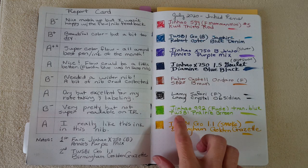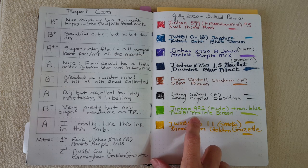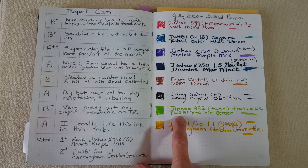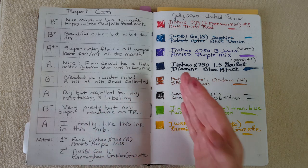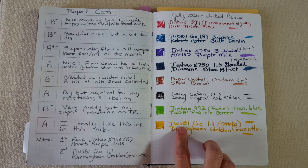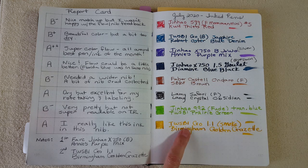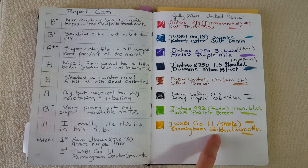The Jinhao 992 with food-aid nib in transparent blue did dry out because I left it too long with TWSBI Prairie Green. I gave it a B-minus because when it was working it was extremely pretty — not super readable but really nice. In retrospect I just let things go too long that month, testing a different red ink and pen every day.